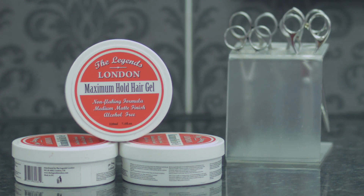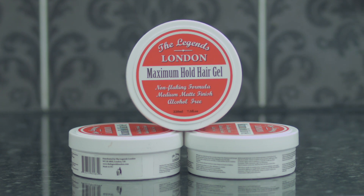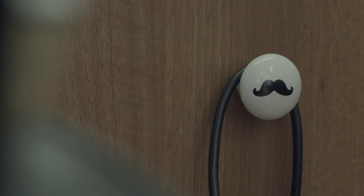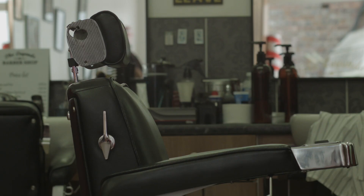The Legends London Maximum Hold Hair Gel is engineered to match your every style. Wet or dry, the classic 60s with a slick side parting, or funk it up with spikes. The options are endless.